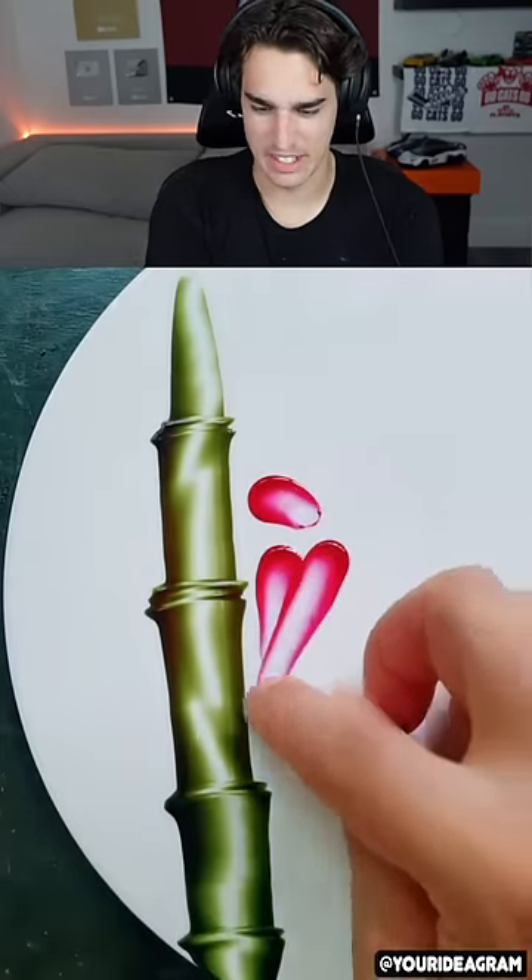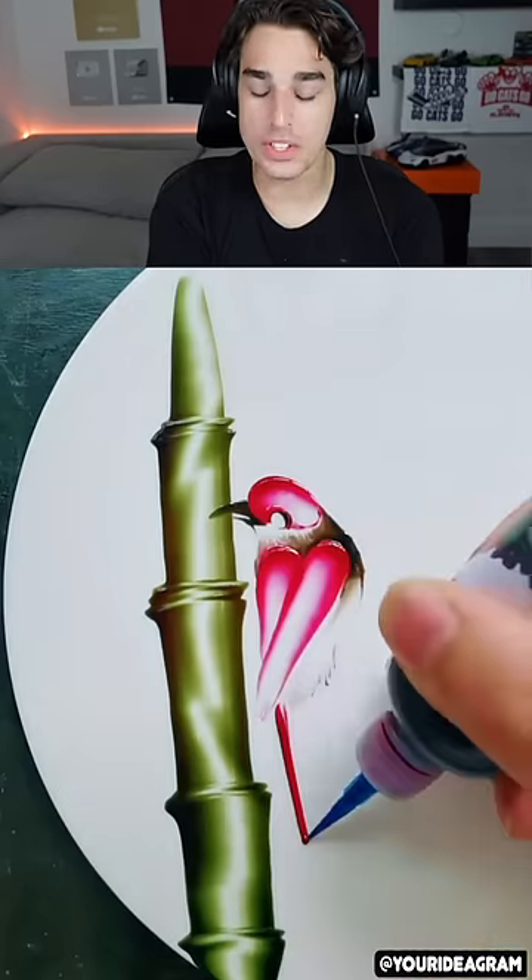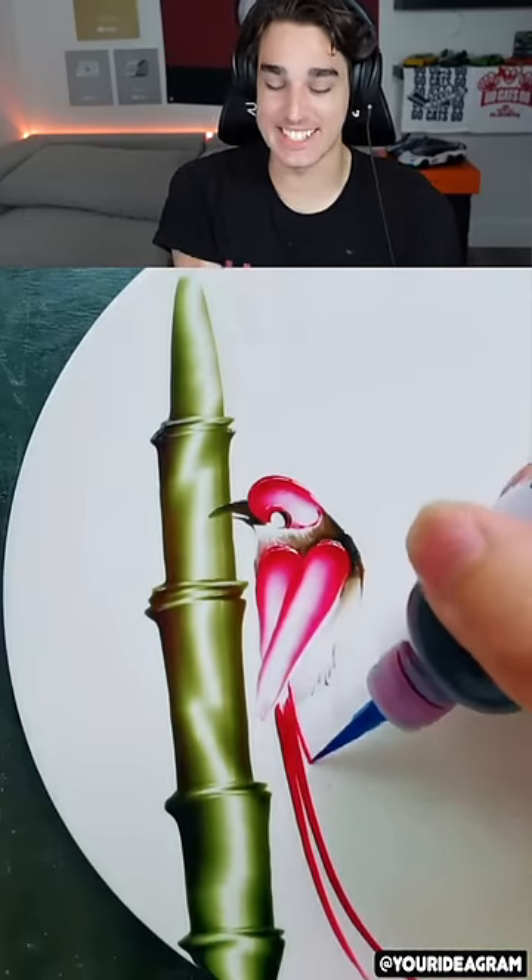What is this? A flower maybe? I don't know. Oh, it's a bird on the bamboo. That's so crazy.